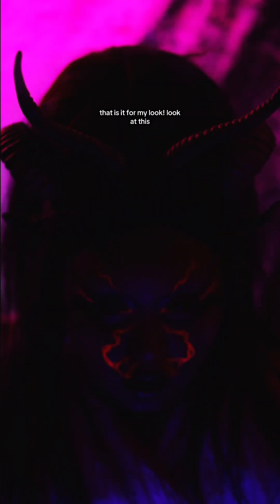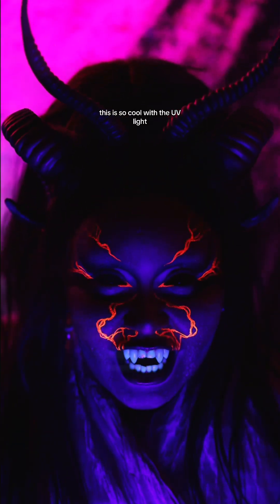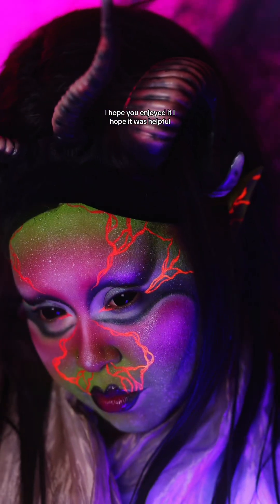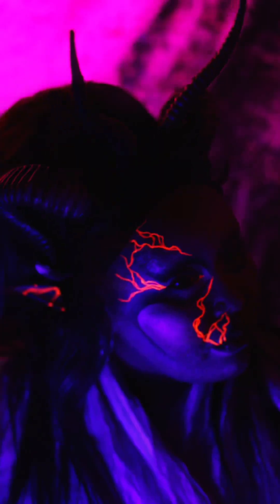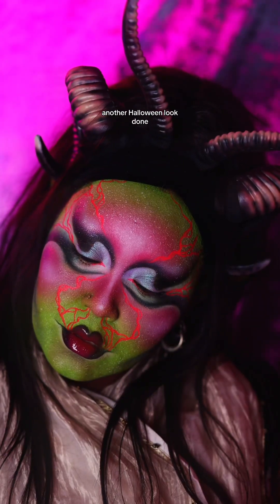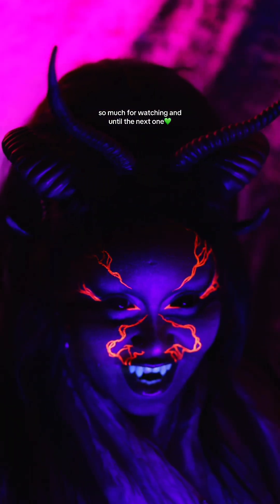Anyway, that is it for my look. Look at this — this is so cool with the UV light! Oh my goodness. I hope you enjoyed it and I hope it was helpful. All the products are listed below in the information or comment section. And yeah, another Halloween look done. Thank you all so, so much for watching, and until the next one, thank you.